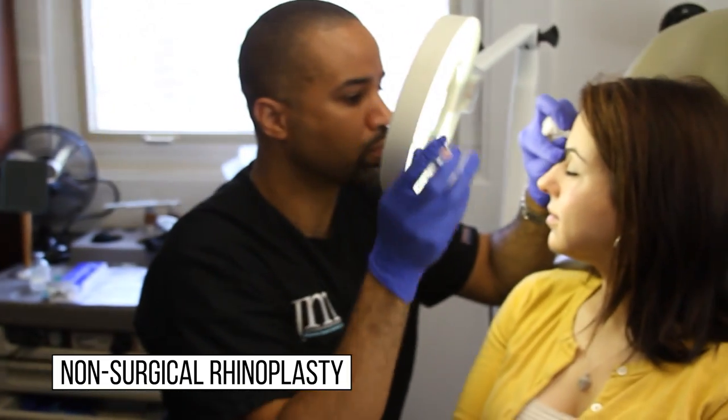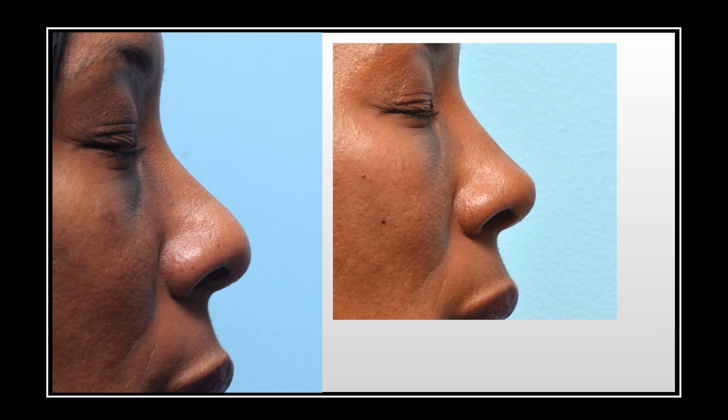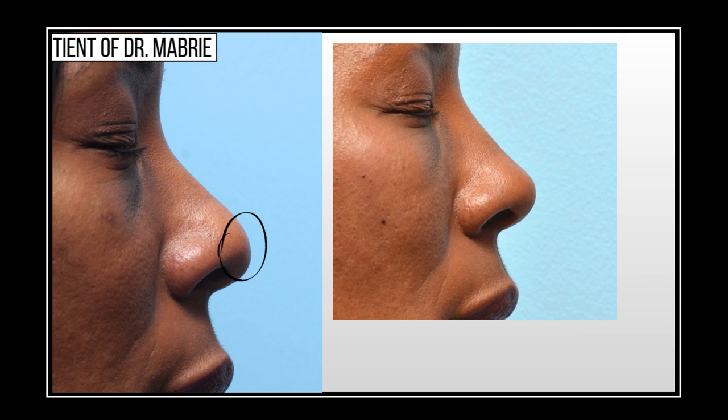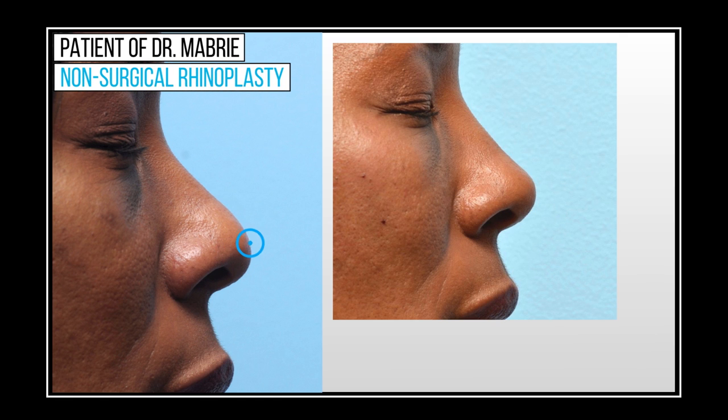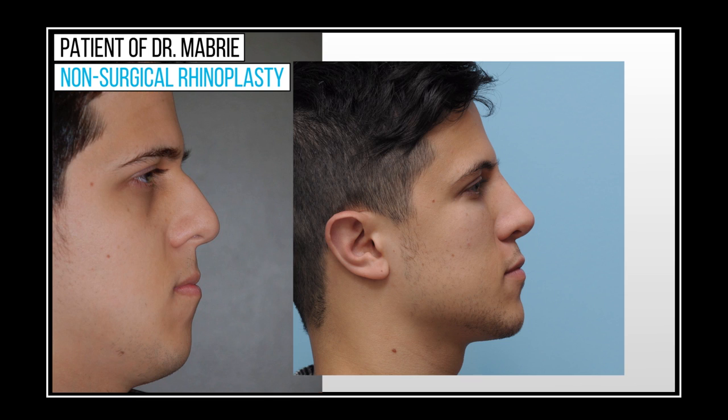I augment the nasal bridge in almost every non-surgical rhinoplasty case that I do. For example, in this patient who came to see me primarily for treatment of her nasal tip — in fact, I had to treat the nasal tip and the nasal bridge to make sure that both parts were balanced and symmetric. This is another example of augmentation in a male patient, where we've augmented the very top part of the nose and the nasal tip.